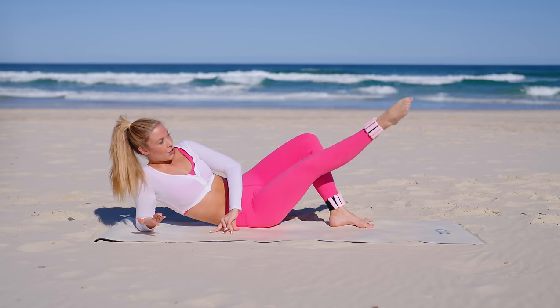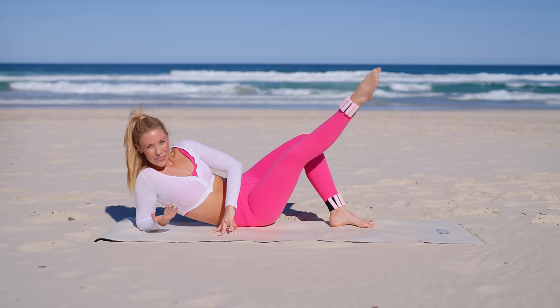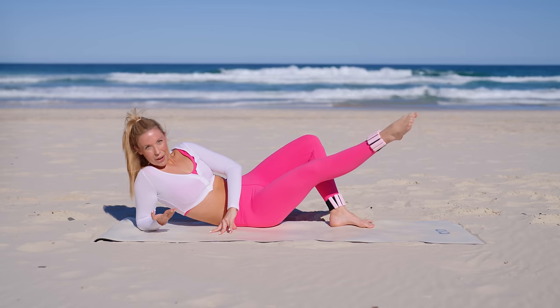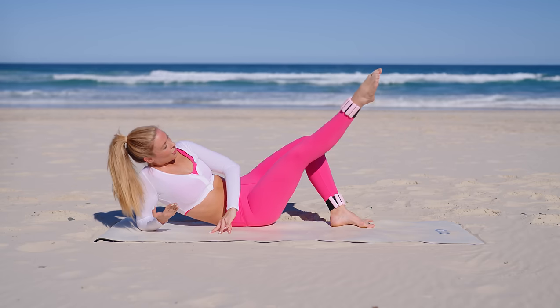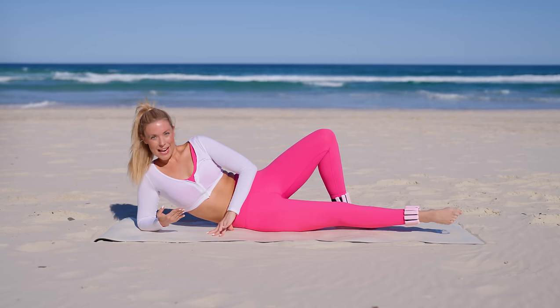Hold it up. Circle, circle — find that challenge zone, you've got this. Three, two, one. Other way — little circles, stretch it longer, you can do this. Four, three, two, and one. Now lower it down.